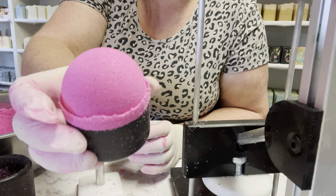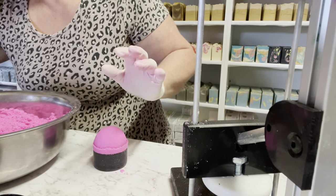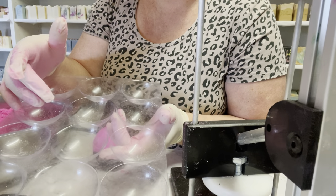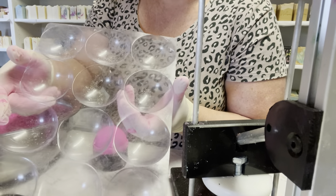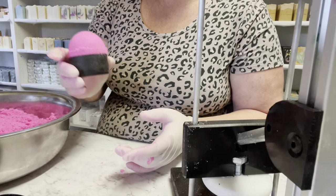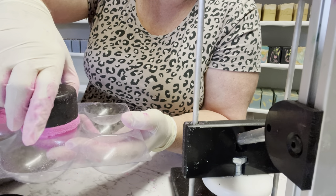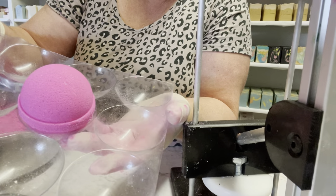Let me show you my bath bomb holder — it's not actually made as a bath bomb holder. I spotted these tennis ball holders at a department store and asked if I could have the spare ones; they just throw them away. They're perfect for holding bath bombs. I simply turn it upside down, give it a gentle squeeze, pull it out, and look how perfect that bath bomb is.